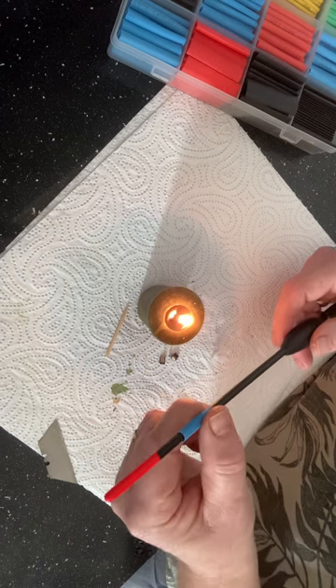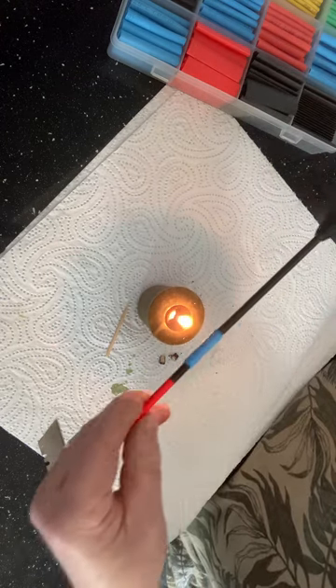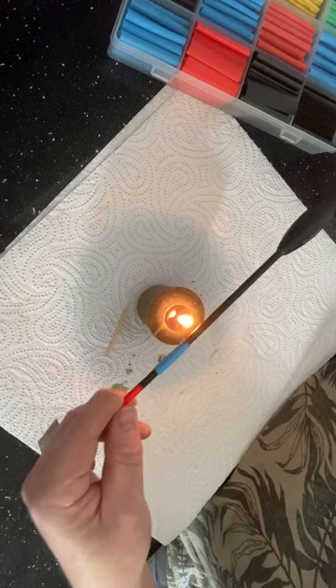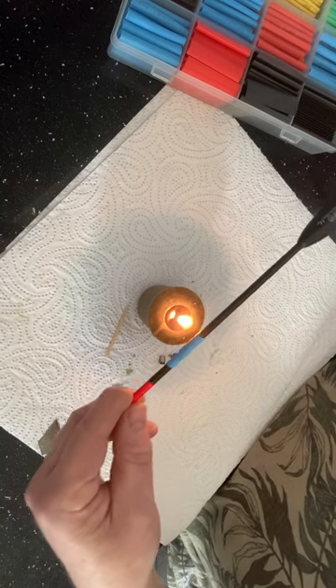Now I'm going to get the bigger bit of tube over the top and again just heat that up.